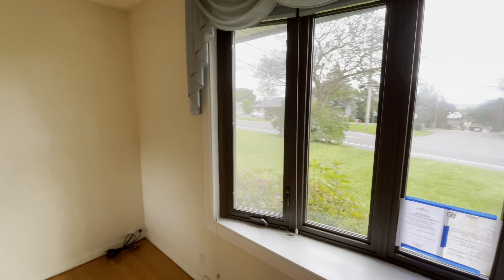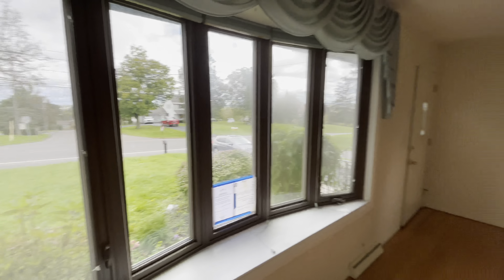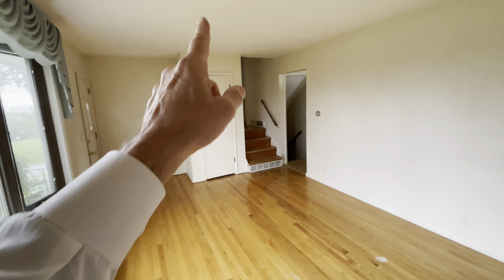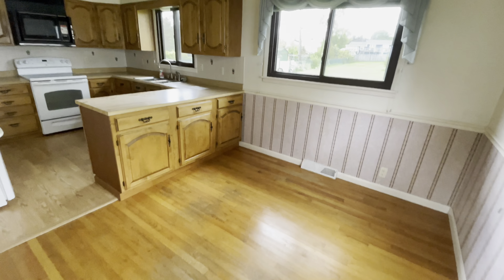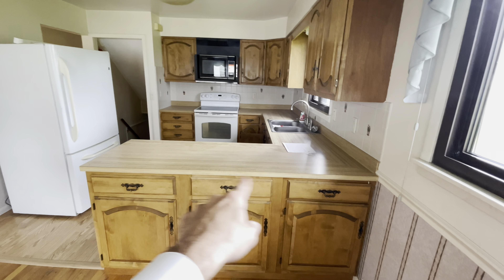All right, not bad. Built 1962. Not a bad view either, considering you've got State Fair Boulevard right there. The floors look good. I'd repaint in here and replace that door with a six-panel solid wood. I'd also redo the floors in here.